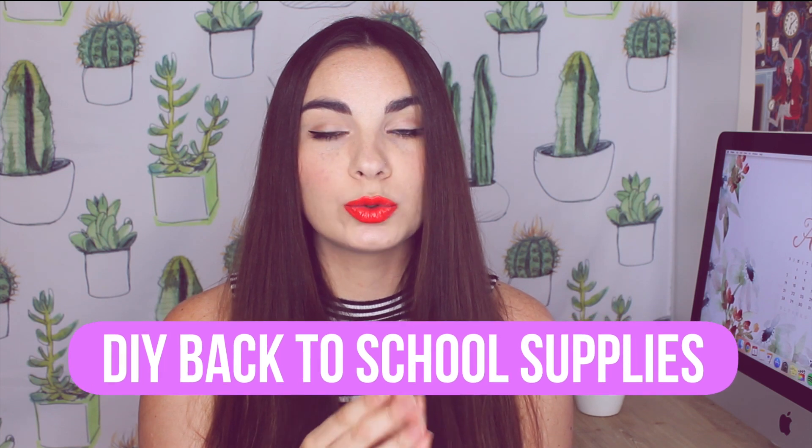For today's video I'm going to be doing a DIY back to school supplies and I really tried to make these all unique, things that I just came up with by myself and not things that I found on Pinterest. It was really hard for me not to go on there and get all my ideas but I tried to do them all myself, so I hope you guys will appreciate that and like my ideas. Some of these are a little bit out there and definitely something you can't find in stores. So let's go ahead and get on into the DIY.